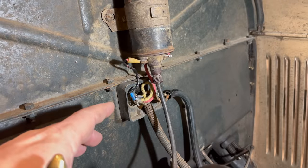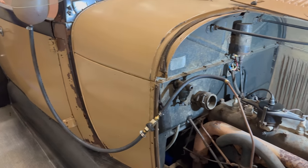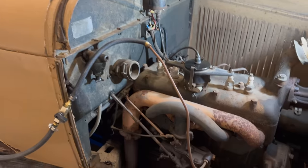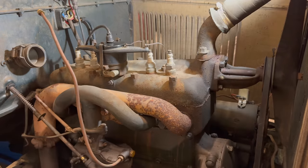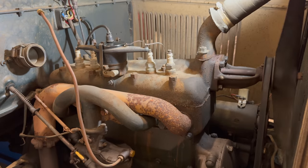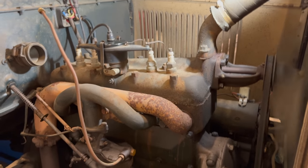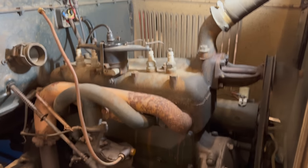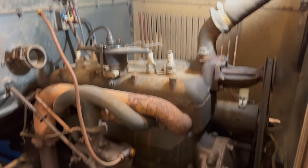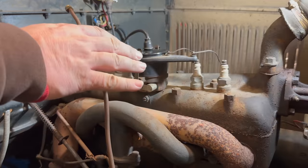Before I put anything else back together I think I should start the car and make sure it's working right. Right now I'm still using the fuel bottle because I don't have the gas tank connected, so I'll just fill the carburetor up with some fuel and try to start it. Looks like it runs just fine.